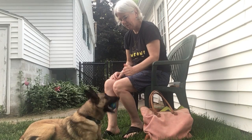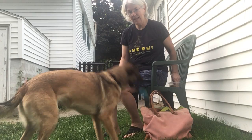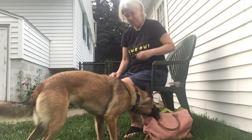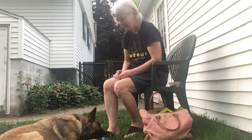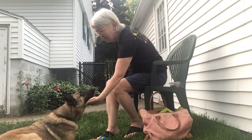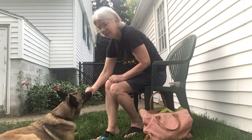Can you stand? Stand. Nice. Good girl. Ready? Here. Here. Over here. I know it's so hot. Ready? Rest. Rest. Yes. Good girl. Good.